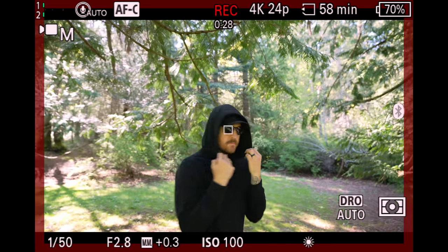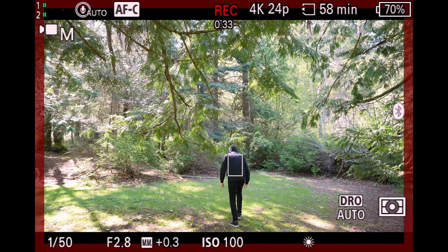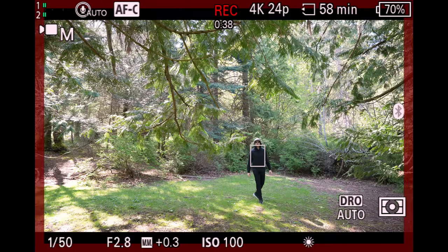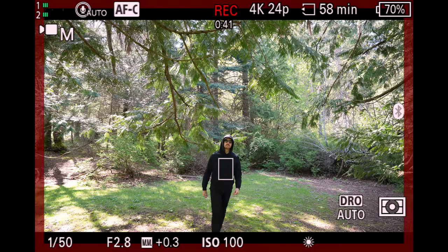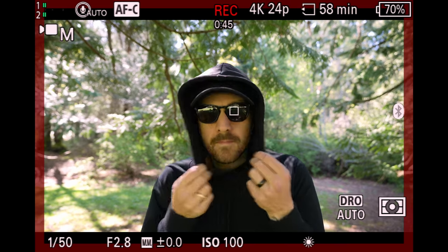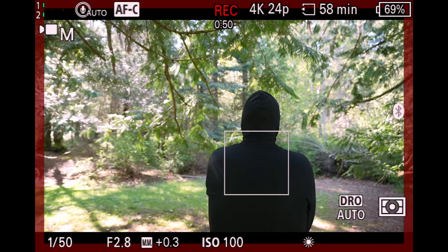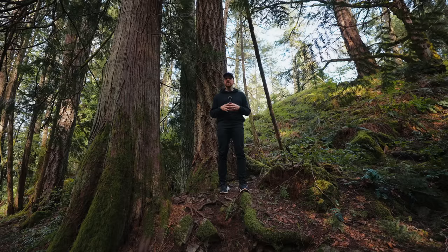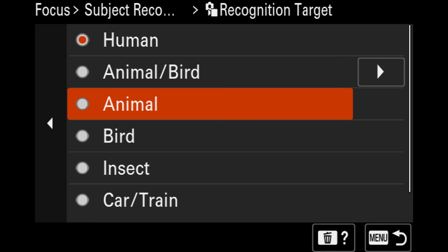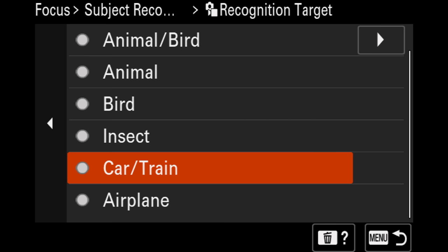The autofocus on this camera is right on par with the Sony A7R5. It can detect the shape of a human body and focus on the body, head, or eyes — even if some of that is obscured — because it knows the whole shape. So unlike previous cameras, you can be turned away, wearing sunglasses, or wearing a mask and it should still find your face, and if it can't it'll focus on your body. We've also got all autofocus subject tracking modes: human, birds and animals, birds or animals individually, insects, cars and trains, and airplanes.